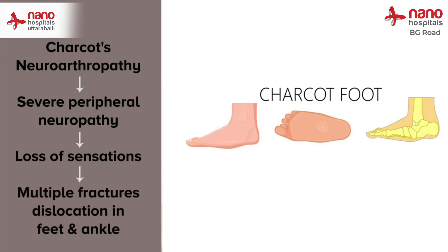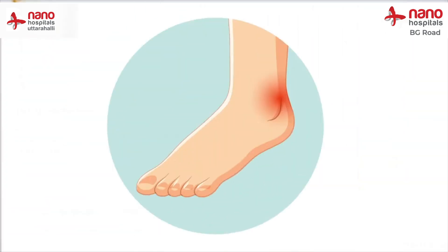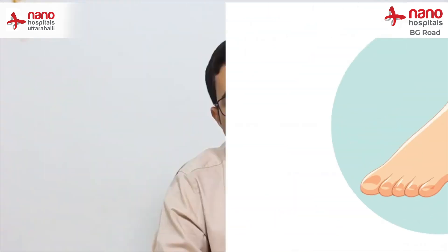Because the patient is completely devoid of any sensations, the patient will not have any pain, but he can present to us with redness and swelling, usually of one side of the foot.